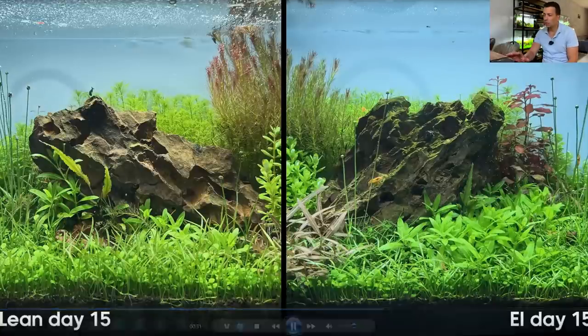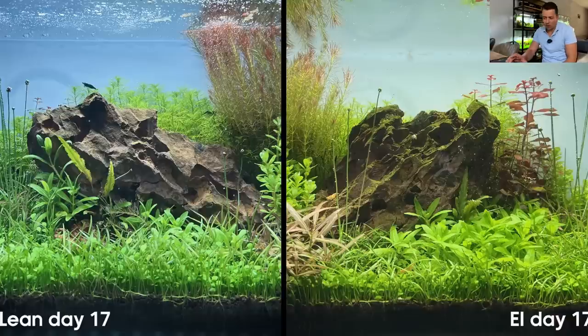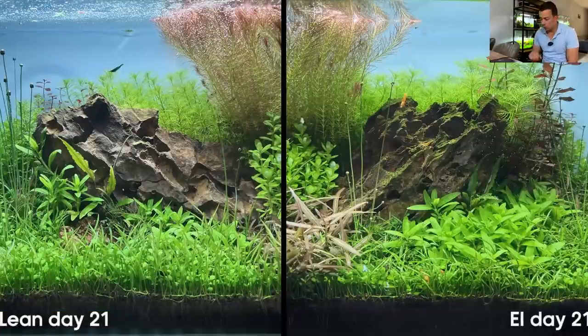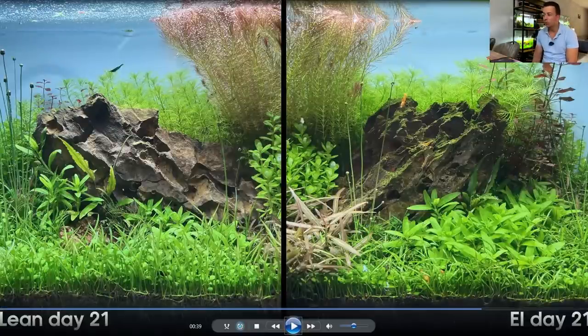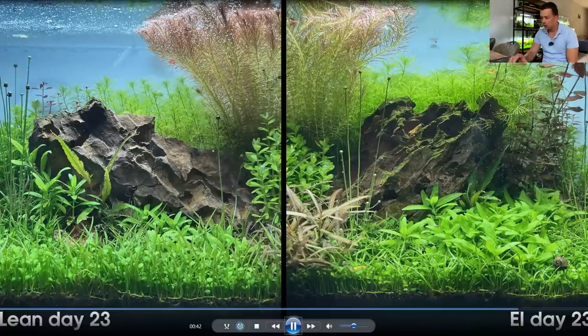On day 17, pausing to look at the Rotala wallichii in the center, you can see it's a bit taller in the lean dosing aquarium and appears a little more colorful as well — though it could be camera ISO. Also noticeable is the Hygrophila lancea 'Araguaia', the foreground red plant, growing much faster on the right estimative index side. By day 21, only one week after trimming the green stem plant, it's already starting to come back.